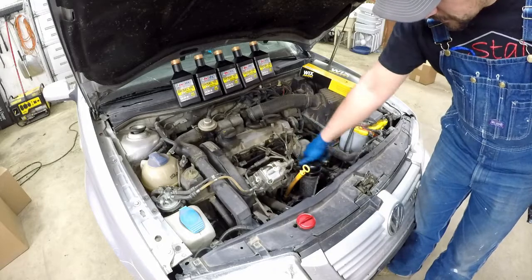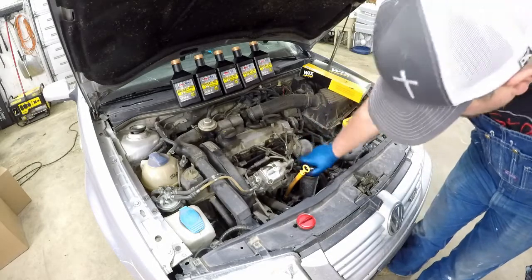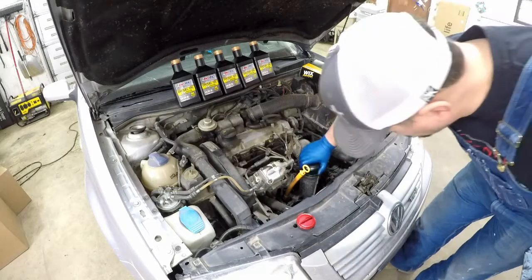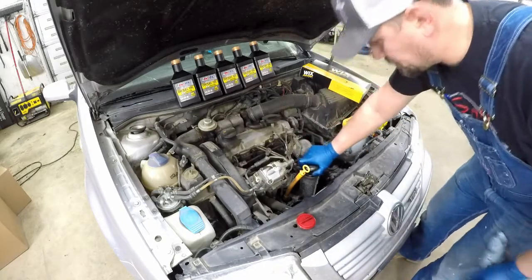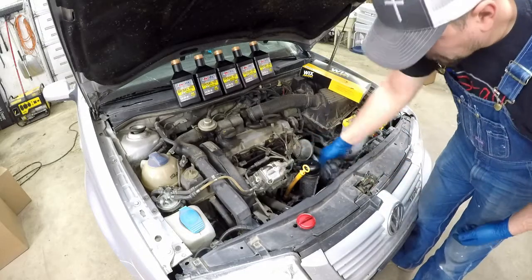When we put the oil cap on, it doesn't have to be over-tight. Most times you should be able to get this off without using a cap wrench.